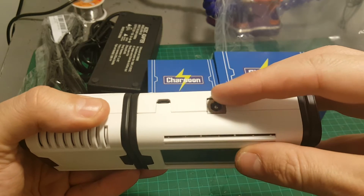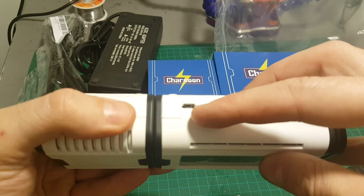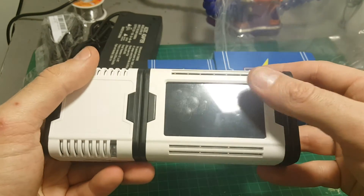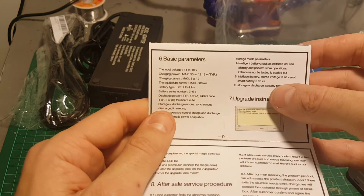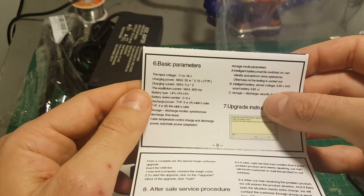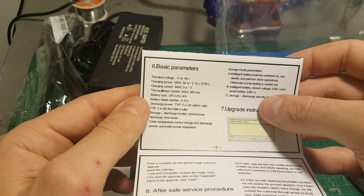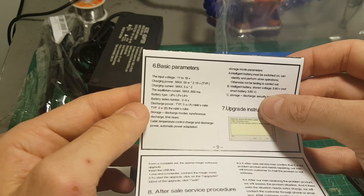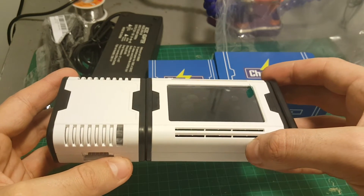On the back we have the port for the DC input and a micro USB port to upgrade the firmware of the charger. The input voltage is between 11 to 18 volts, the charging power is maximum 50 watts, and it supports LiPo, LiFe, and LiHV batteries. It can charge up to 16 cells simultaneously.